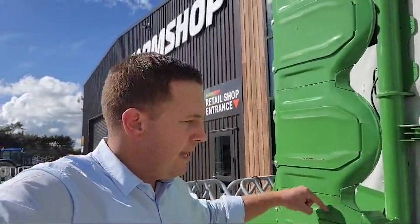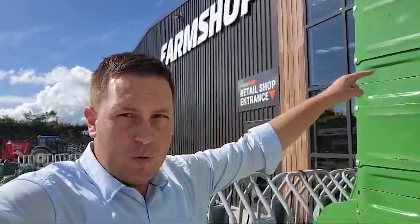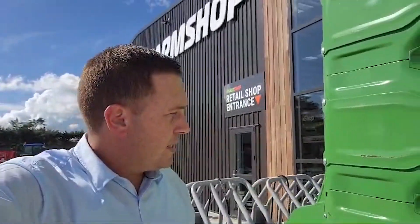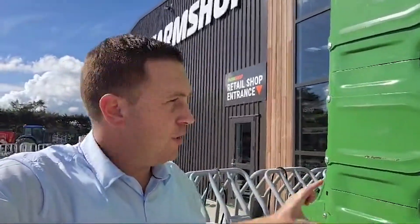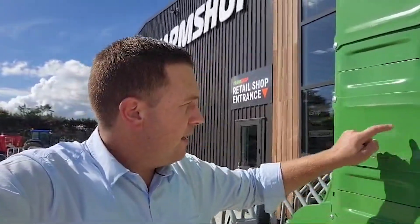This is just another advantage the Samar's mowers have over some other options in New Zealand. Some other mowers do have the wear plate but it's one piece the full length of the cutter bar. The Samar's ones are a separate piece, so if you do damage it you can just pull out one and replace it rather than the whole thing.